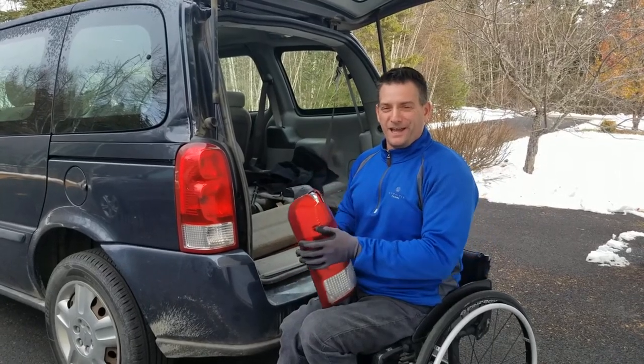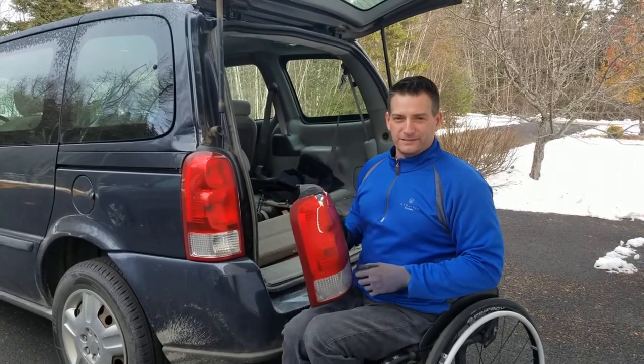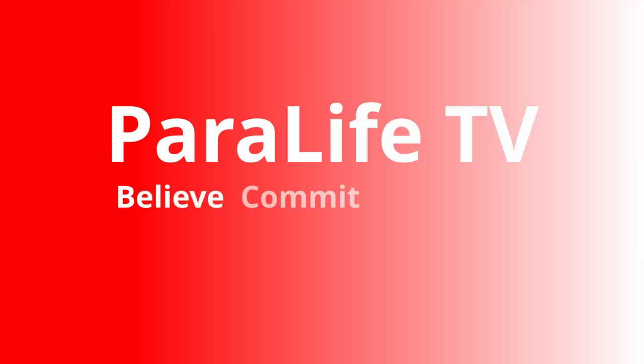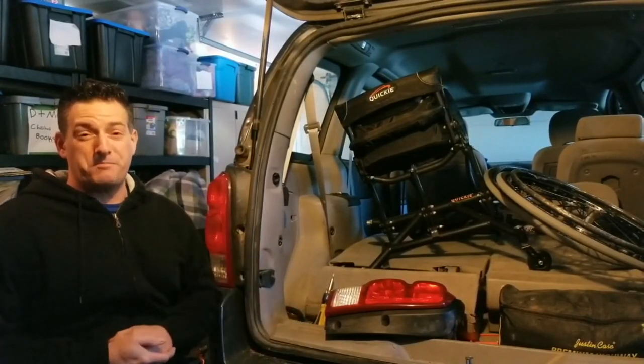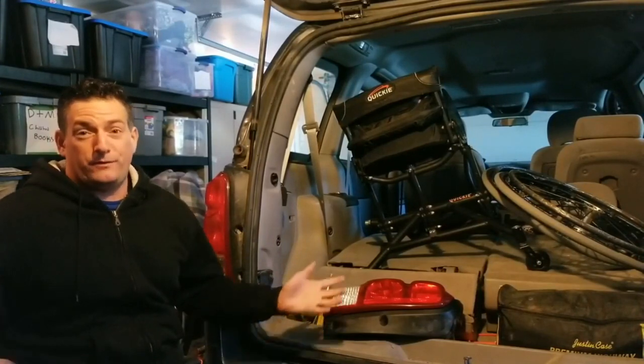Paralife TV, thanks for joining in today. I am going to show you how I changed out my rear tail light. Stick around, you don't want to miss this. Good morning everybody, it's Shade here, Paralife TV. Before we get going, if you haven't already, please hit that subscribe button, like, and if you found it helpful, share it with a friend.